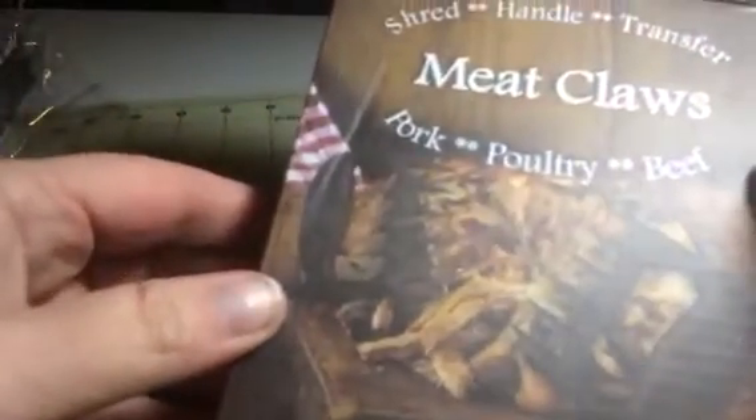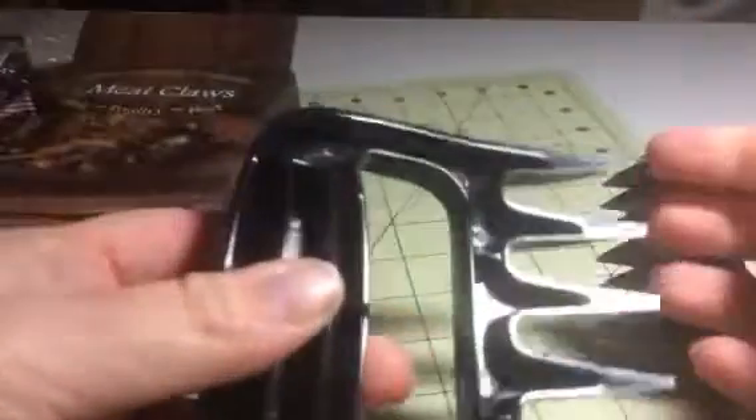Hey everybody, it's Bethany from SweetSixDiva. Today I'm reviewing these meat claws. This is a really nice little set. They're made of durable plastic. You have your pointy little edges here so you can use them to tear up meat. They're easy to hold on to and easy to use.